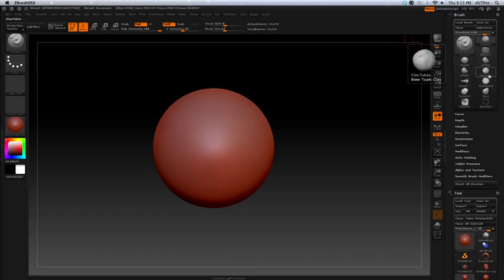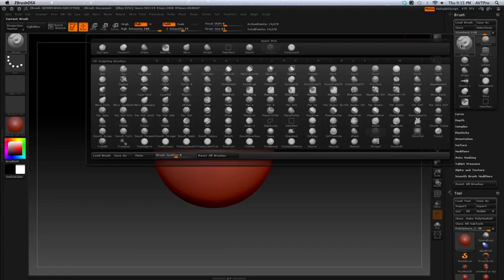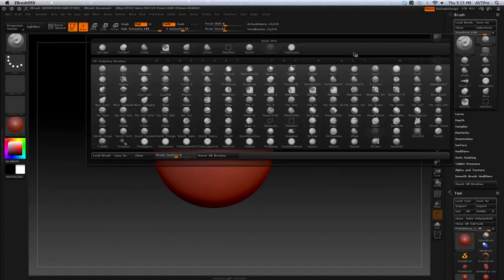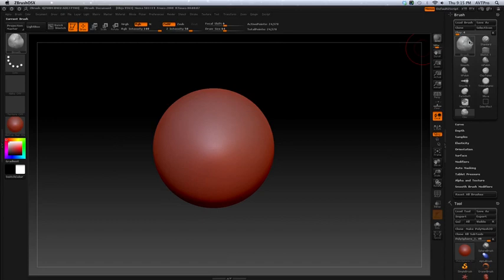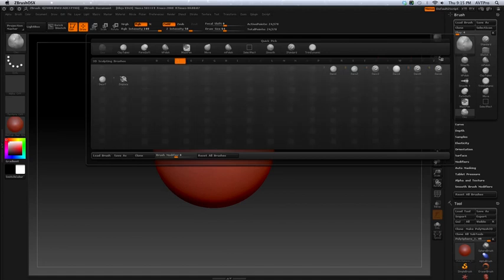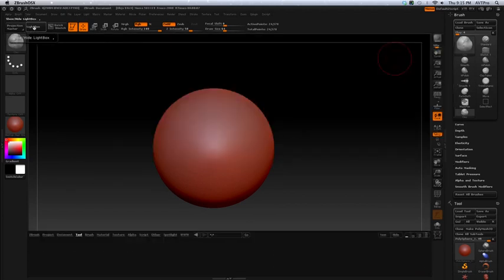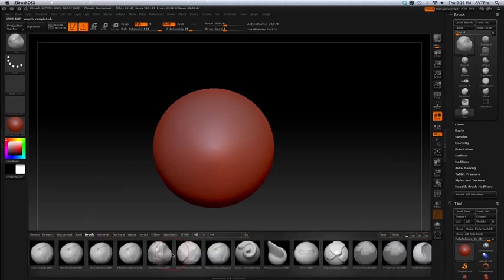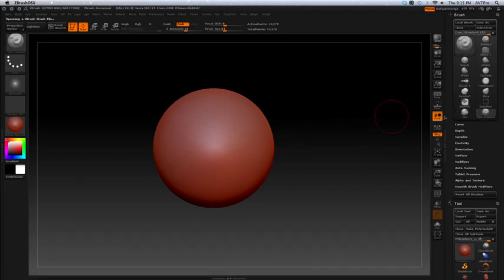Those two are similar with a little difference, and there's a move brush and a couple of other brushes. The move brush — if you click on here you'll see all the other brushes, and the clay brush is another nice one. You've also got to go back up to Lightbox, go into brushes, and go to Damien Standard — that's a sharp cutting brush. So I want to explain the brushes a little bit first.